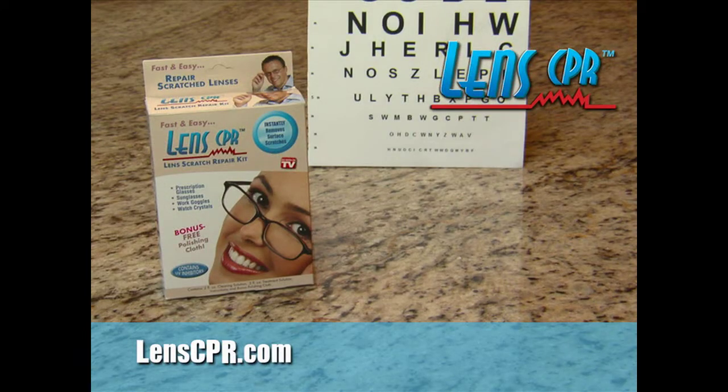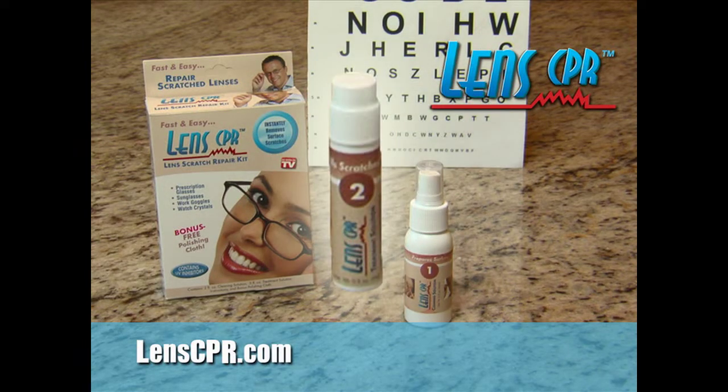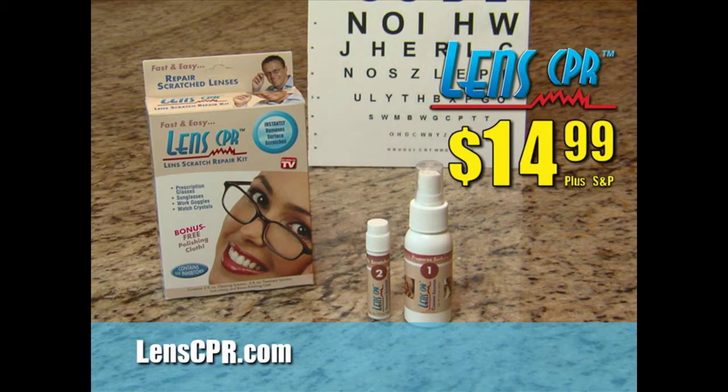Order now and get the one and only Lens CPR with cleaning solution and scratch-removing lens treatment for the low price of just $14.99.